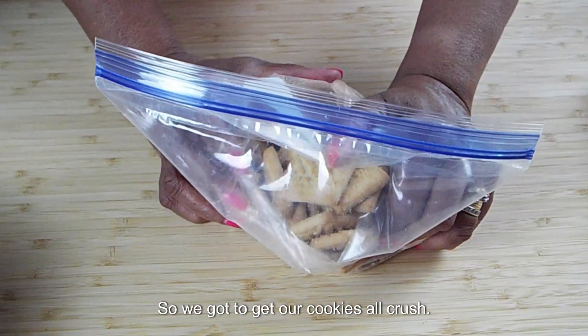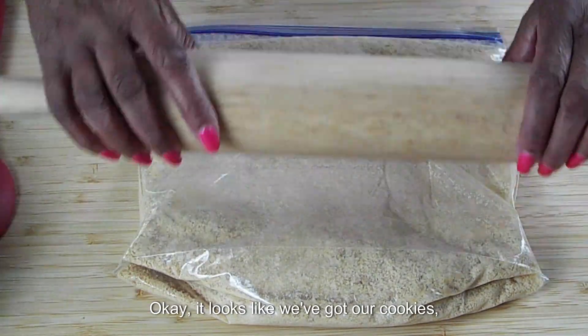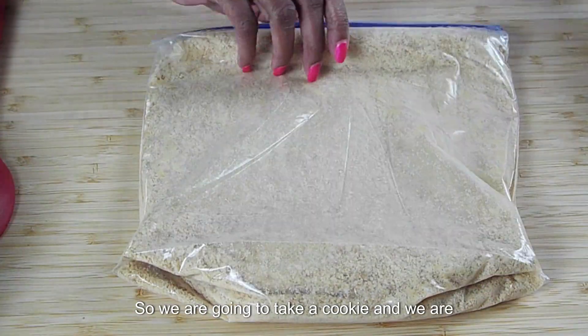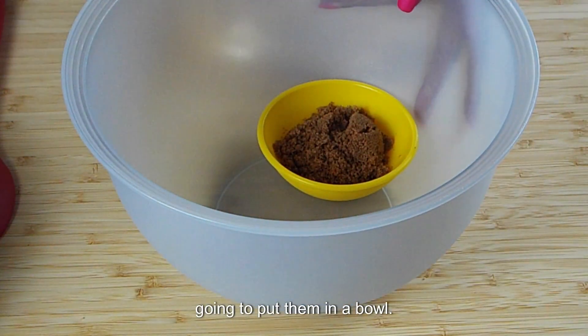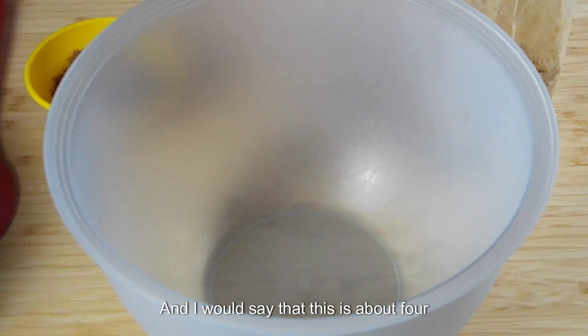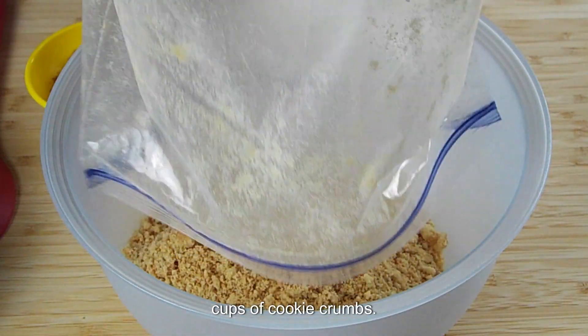We've got to get our cookies all crushed. It looks like we've got our cookies all crunched up like we need them to be. So we are going to take our cookies and put them in a bowl — I would say this is about four cups of cookie crumbs.